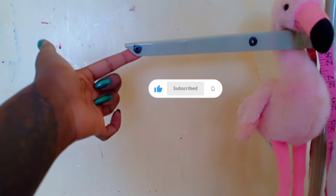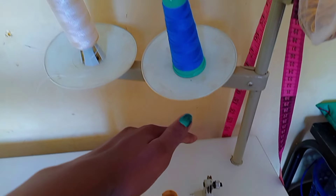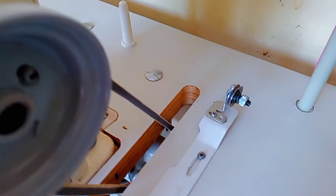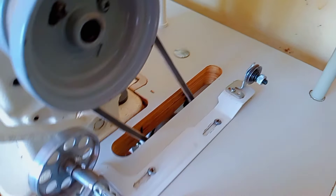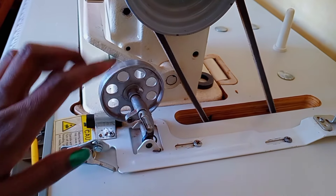This machine has two spool pins. One is for winding your bobbin, so this is the bobbin winder, and it controls the bobbin while you're winding your thread.